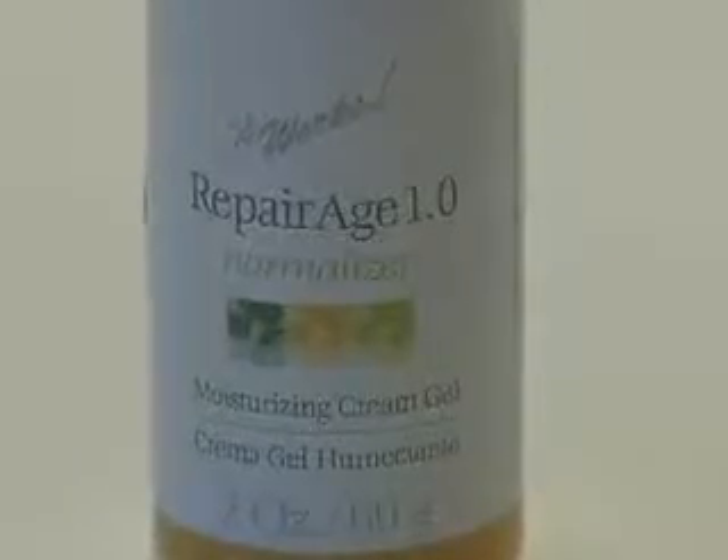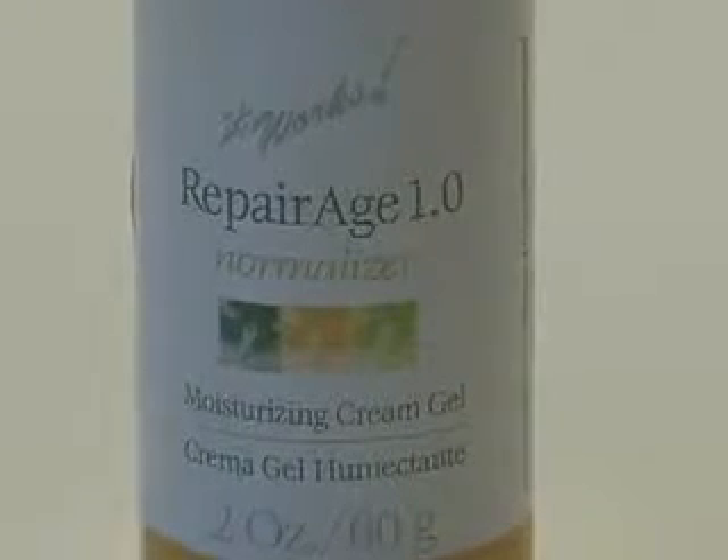Use the facial applicator twice a week for a period of three weeks when you begin using the facial, and then once or twice a month for maintenance. Use the repairage daily morning and night for continued results.